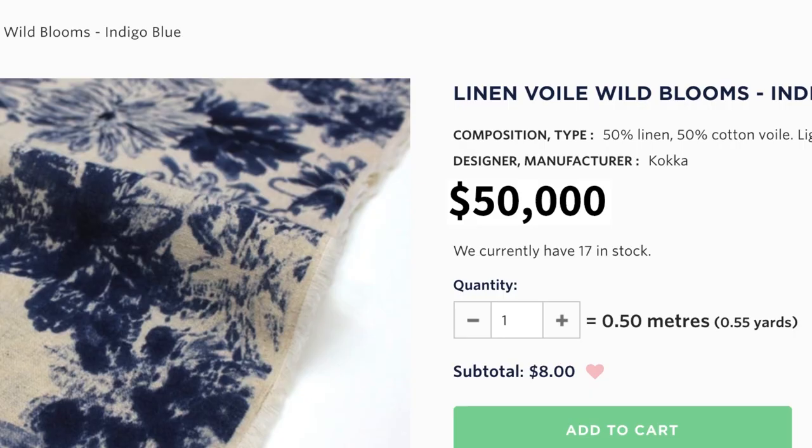Some obscure Japanese brand doing an artisanal weave on their old-timey loom. It's only $50,000 for this strange unique weave. I mean, just a basic white fabric — am I asking for too much? This is not about the fabric anymore. What's it really about? Am I right?